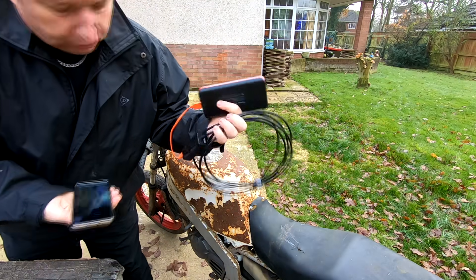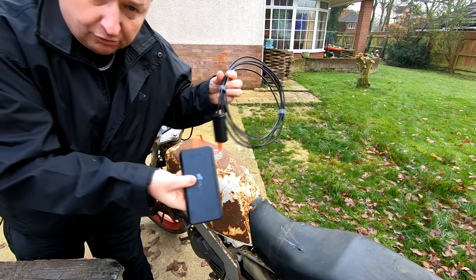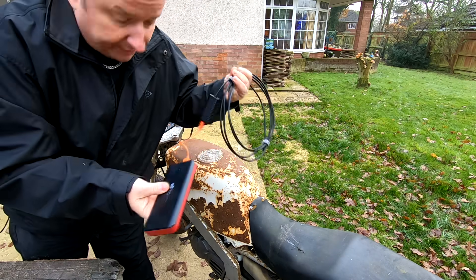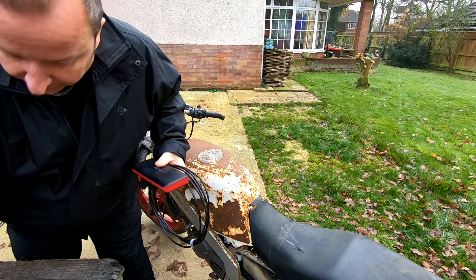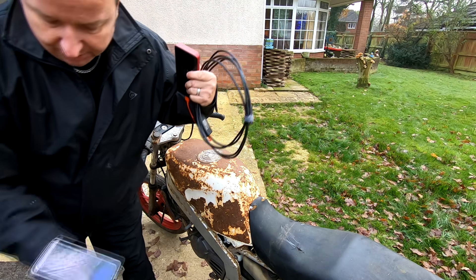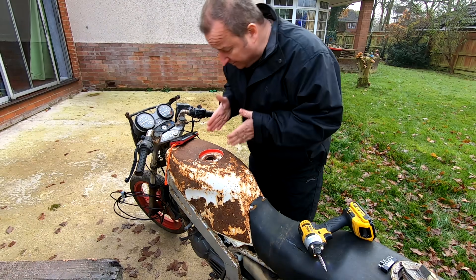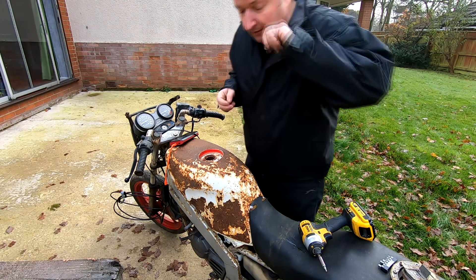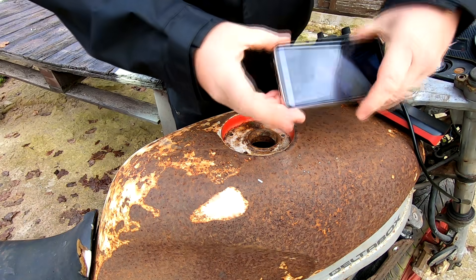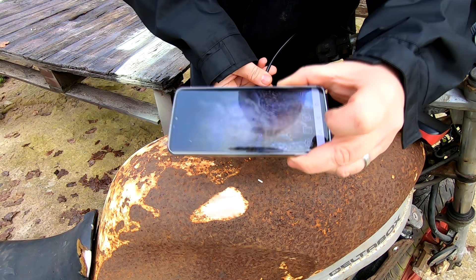I've got this little Depstek one, which I've actually done a review on. I've had to connect it to a battery pack because the battery's flat on it, and it's wireless, so you've got no wire you need to connect to your actual phone. It's filming at the moment. Don't forget, the bloke said that this had actually been pet sealed, so let's have a closer look. That's the inside of the tank after it's been pet sealed. I don't think so, do you?